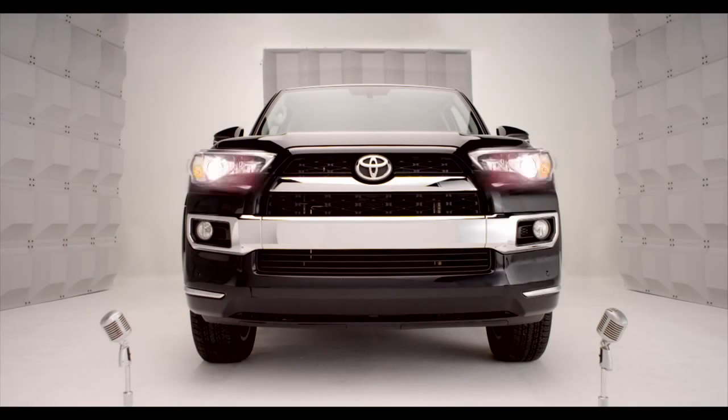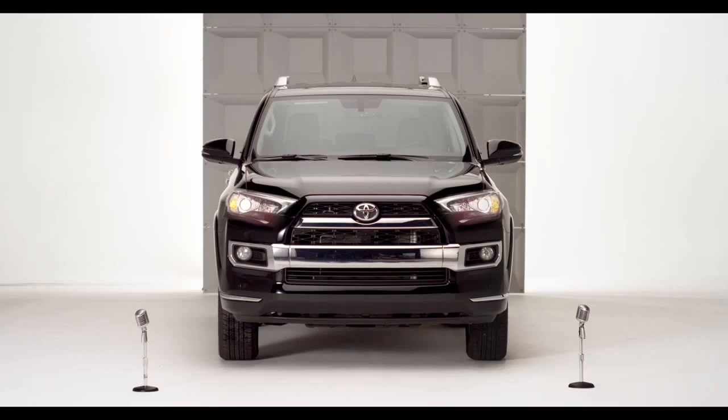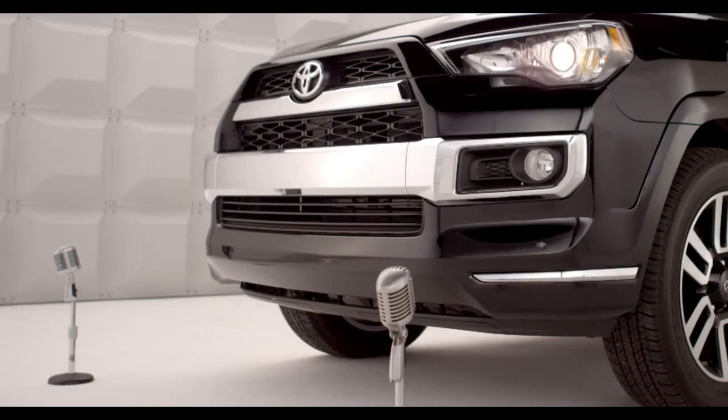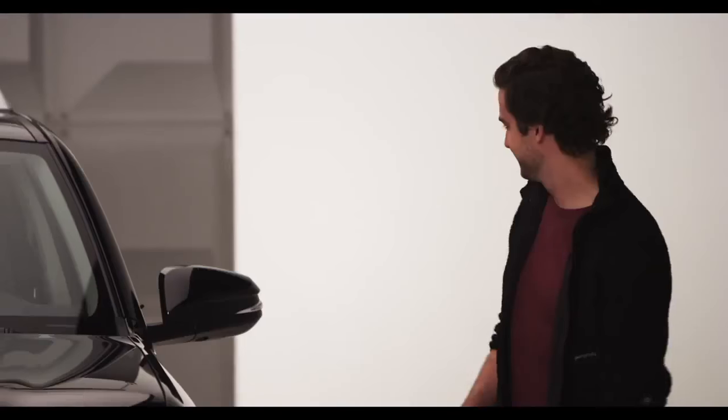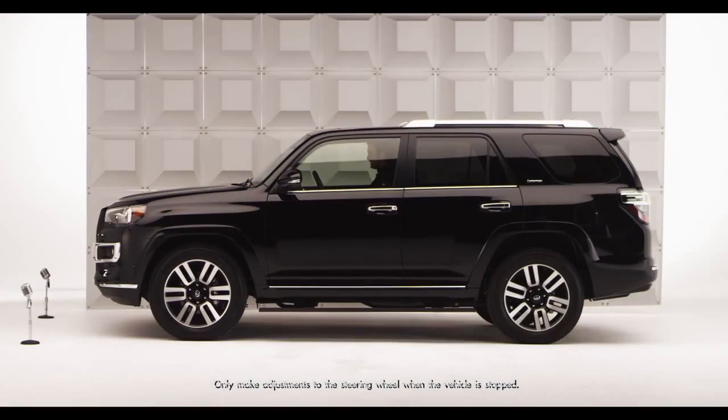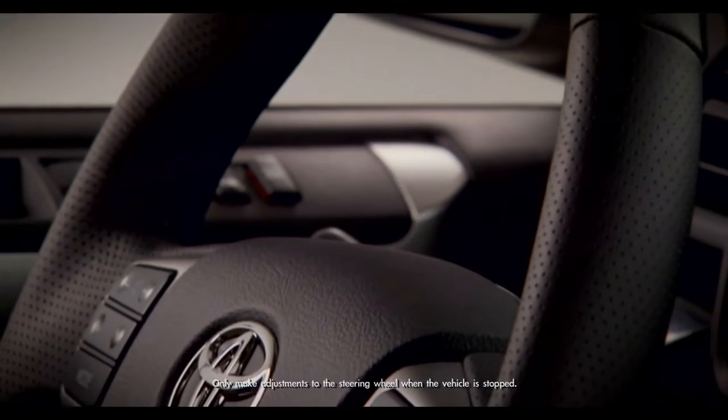Toyota 4Runner Tilt and Telescopic Steering Wheel. Time to get up close and comfy with the new 2014 4Runner. Come on, hop in. I'm talking the adjustable tilt and telescopic steering wheel.